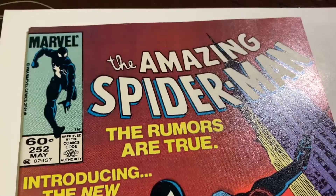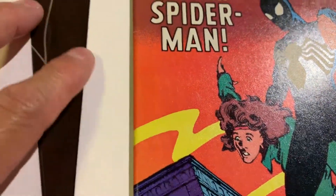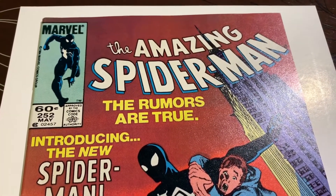So what do you think this one's going to come back at? This is going to be a very hard one for me to grade. I'm hoping they give us a 9.4. It looks really sharp, but it's got that cut — so probably 9.4 is too optimistic, but I'm going to say it comes back at 9.4. Let me know your thoughts.